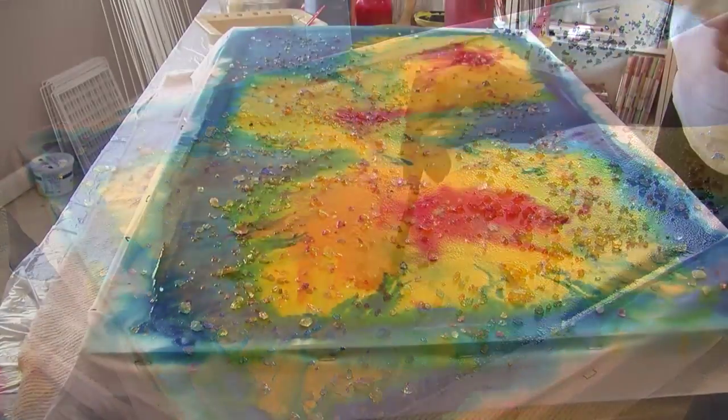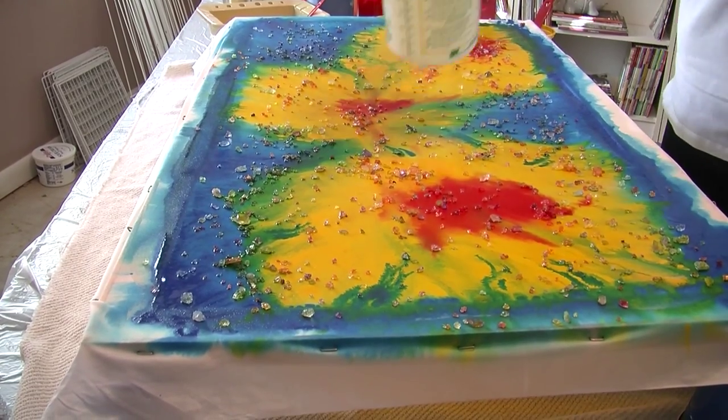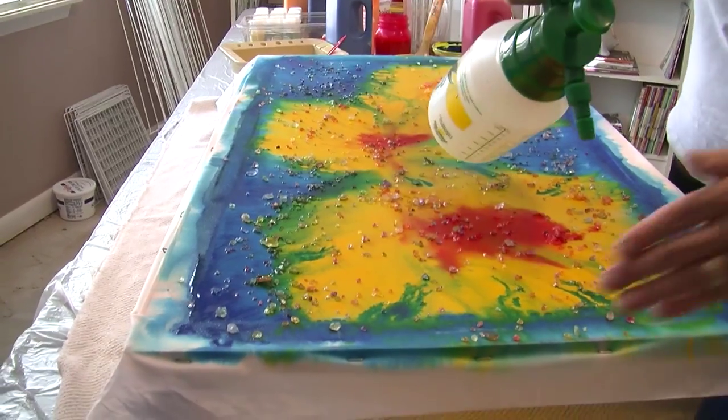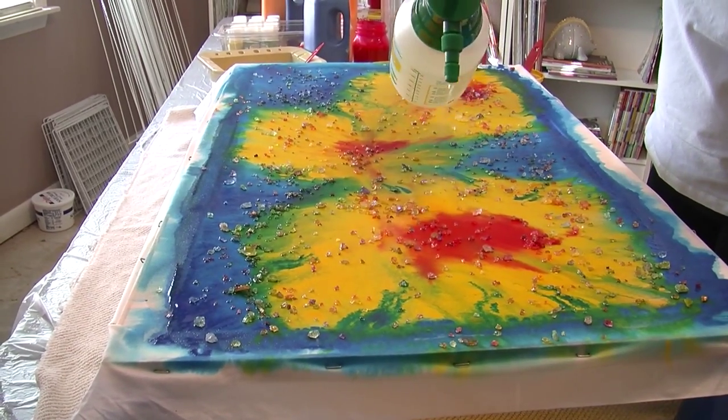Step 5. After placing the rock salt where you would like it on the fabric, allow it to sit for 3 hours before removing all of the salt and then allowing the fabric to air dry for 1 week.